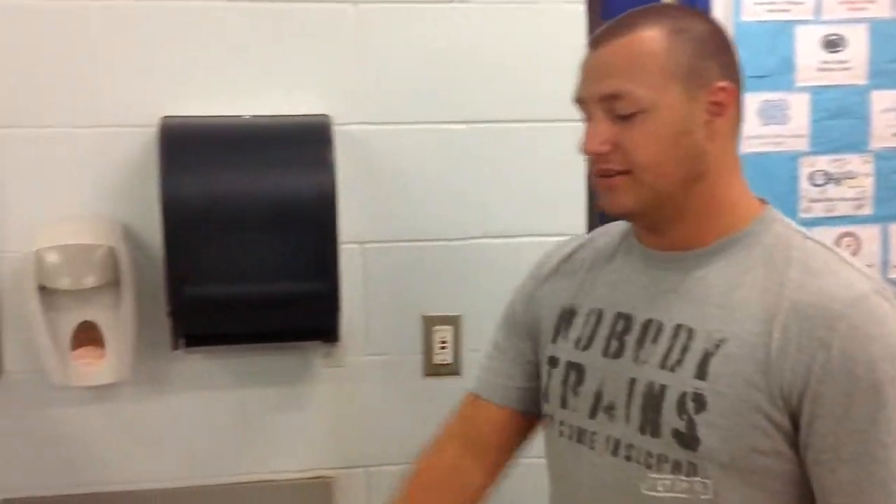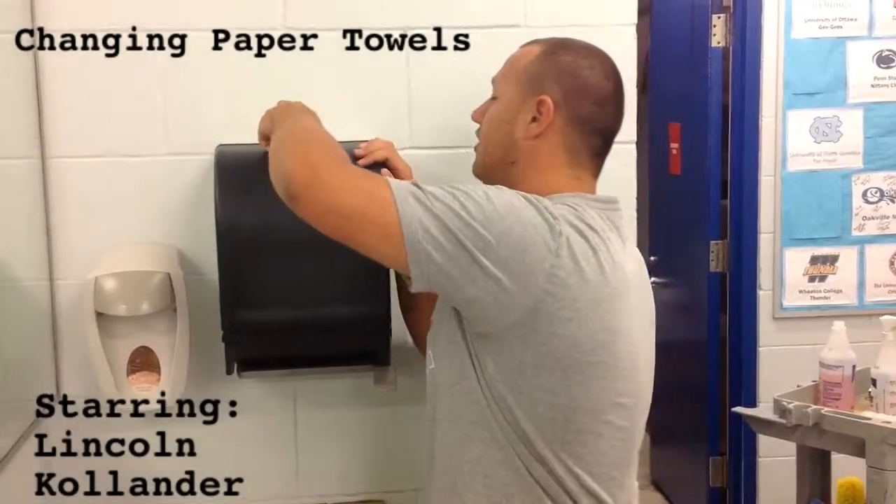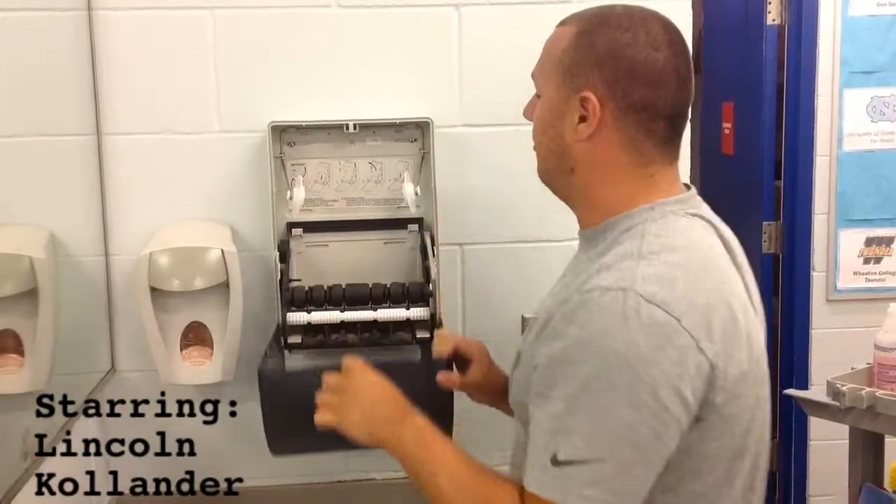Now I'm going to show you how to replace the paper towels. Take your key, put it in the top, turn, and it opens.